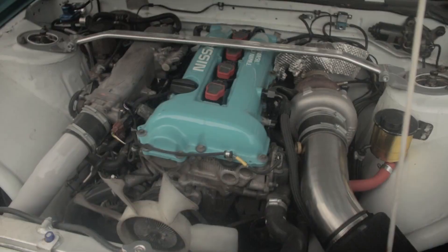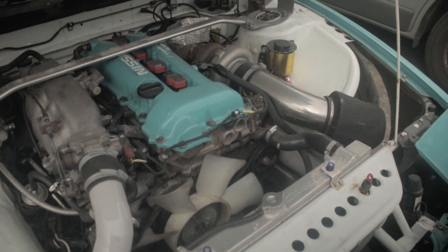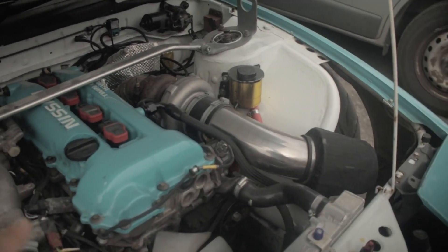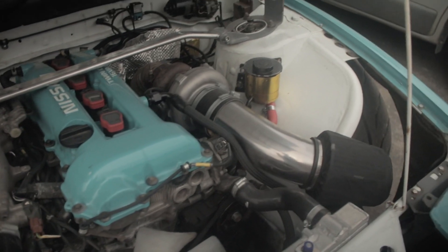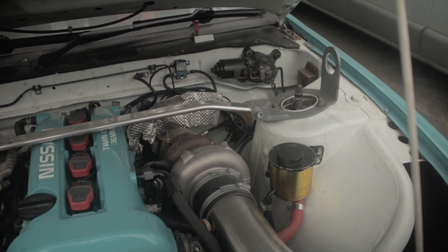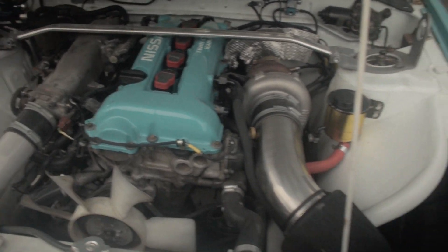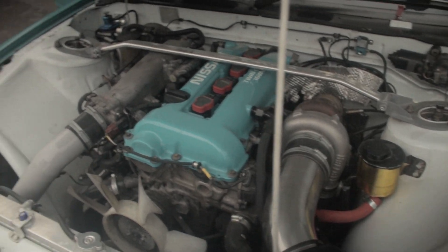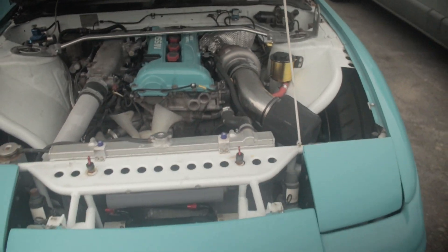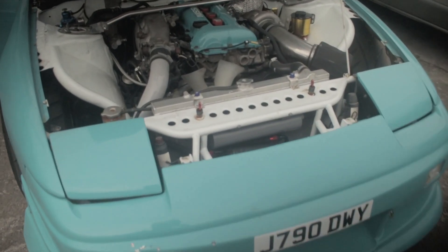And underneath, that's an SR20 from an S14 — the 'blacktop' as they call it — where it's got the singular VVT with a Garrett turbo. I think it's a GTX 3071R, the second generation stock engine. It's got a nice wiring loom, ECU Master ECU. So yeah, all-round good drift car.